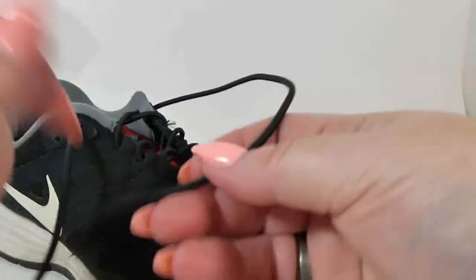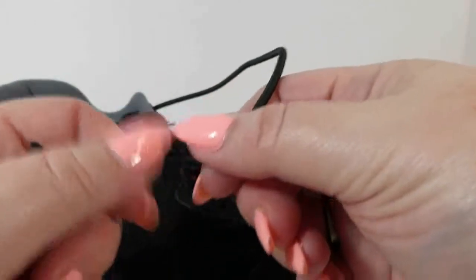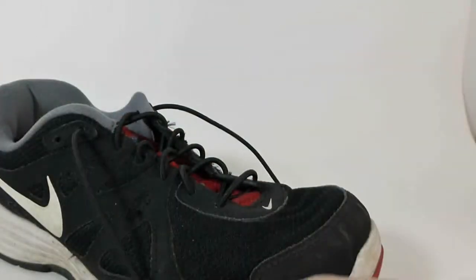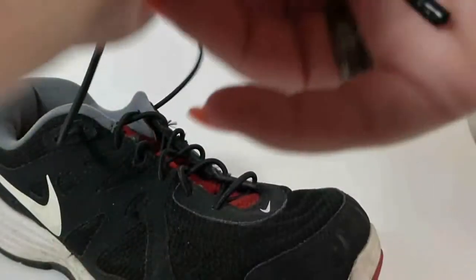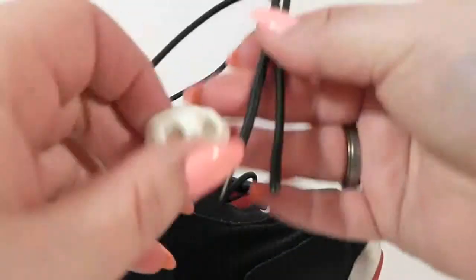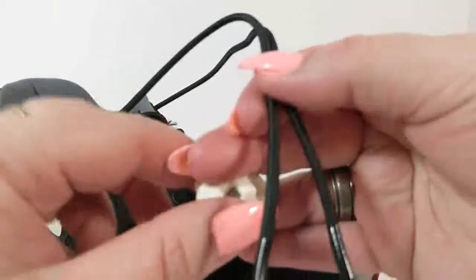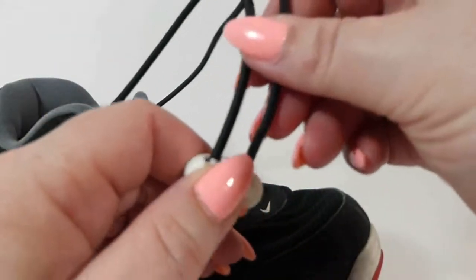We have our laces threaded. These are really nice — they have a nice little coating on the end, which the other ones I've tried did not have. So what you do with these: pick whichever color you want — I'm going to use the white just for shooting purposes. You take these, squeeze your little thing together, run the laces through, then use this to tighten them up.